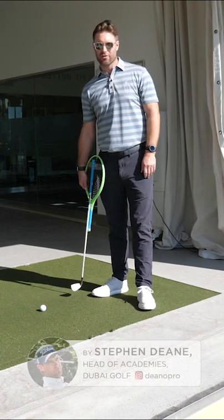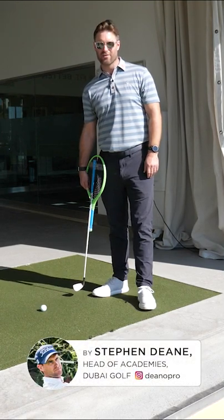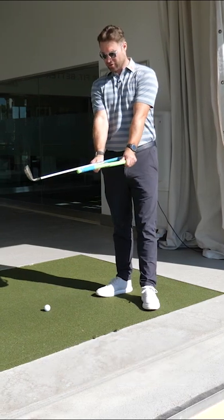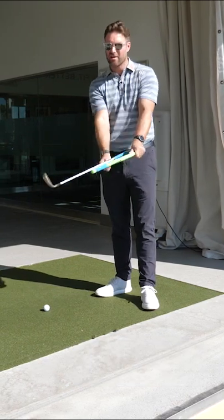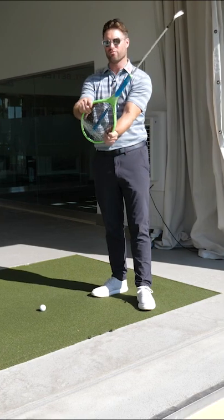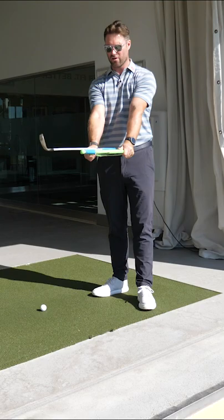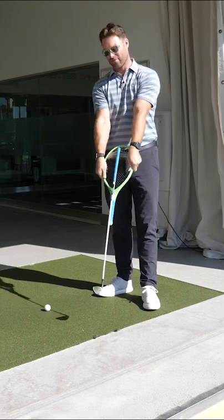Hey guys, Steve here. Today we're going to talk about the correct hand and arm movement to square the face through impact. I see a lot of students who try to square the face with rotation — I don't want that rotational movement too much in the swing. I want more of an up and down motion to square the face.